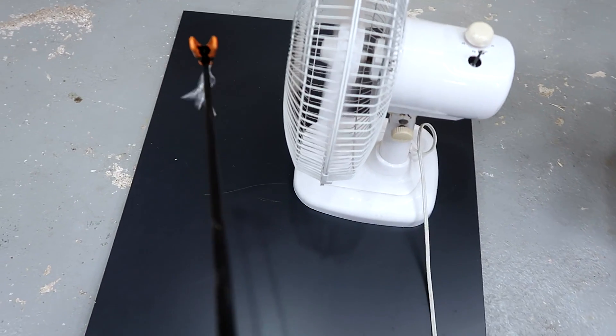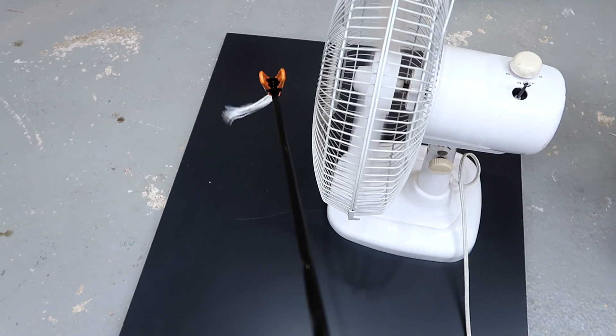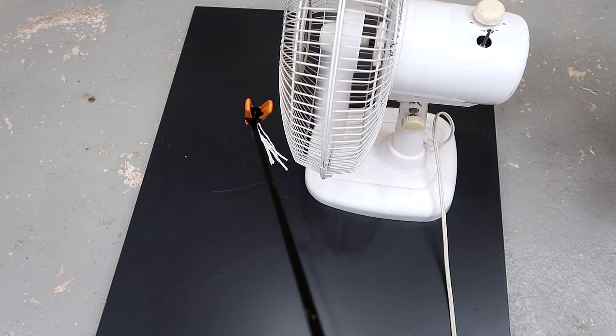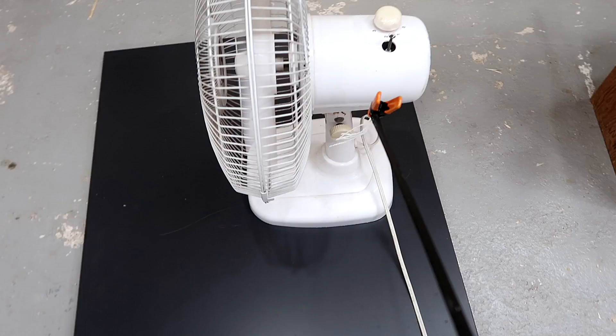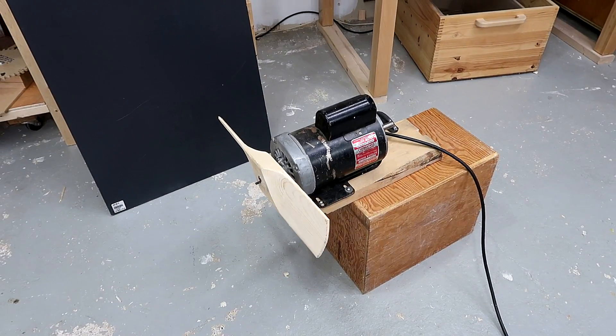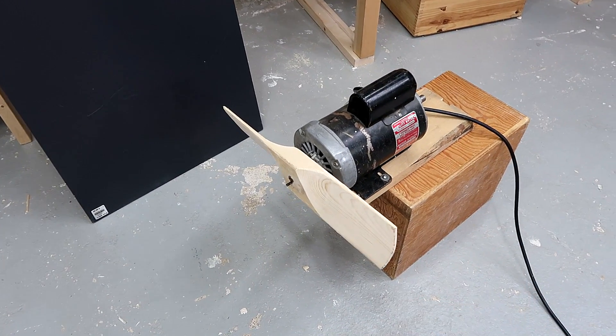But checking this with a regular oscillating fan - of course it blows out straight in front. But just coming off the side a little bit, it seems to actually suck instead of blow. And of course it sucks in the back. And even on the sides it seems to suck in. So let's check the same thing with my 1 horsepower fan.